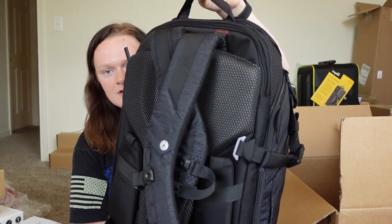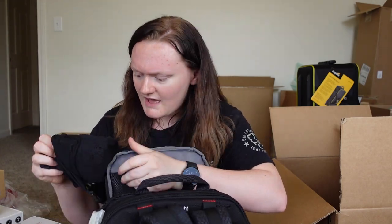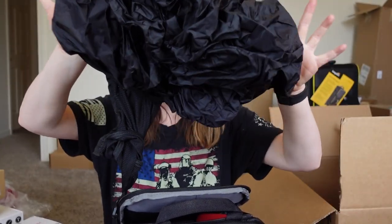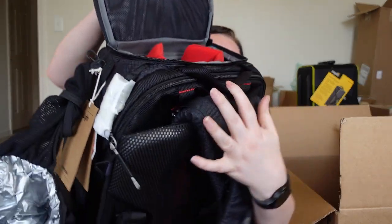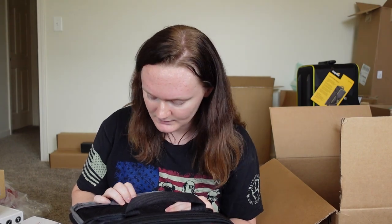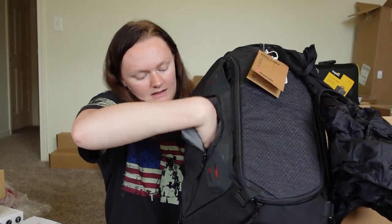Overview of this bag — in the top you get some sort of bag thing and some dividers, plus a mesh panel. The main compartment has dividers for your camera, your lenses, all that fancy stuff. Got another zipper mesh pouch. It shows something for a tripod — I think you can slide your tripod through the front. There's another little pocket as well.